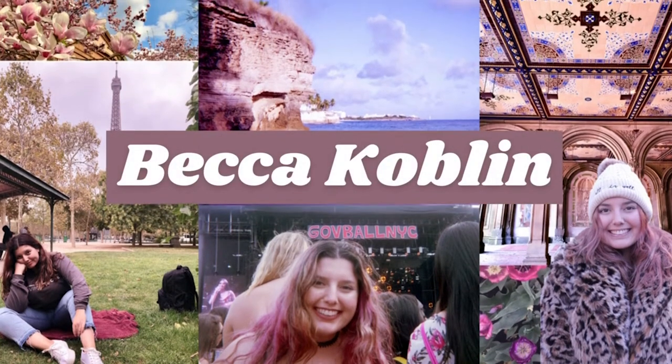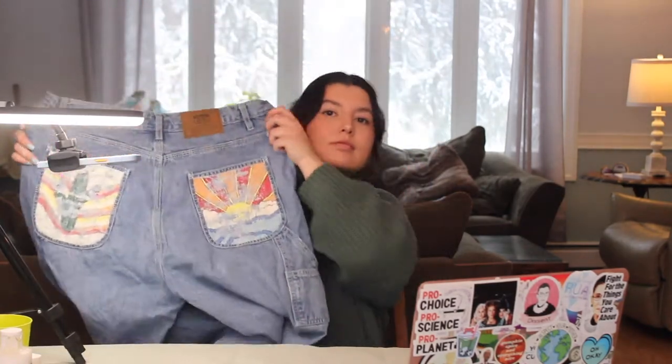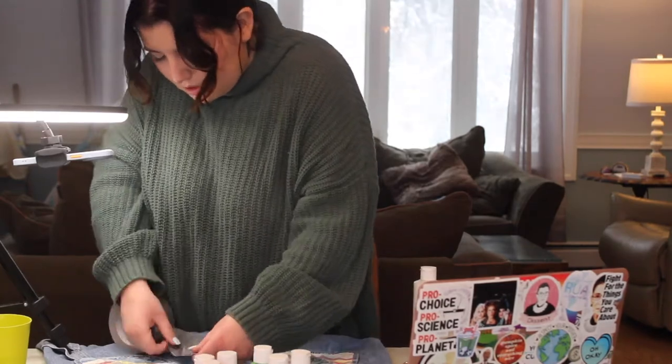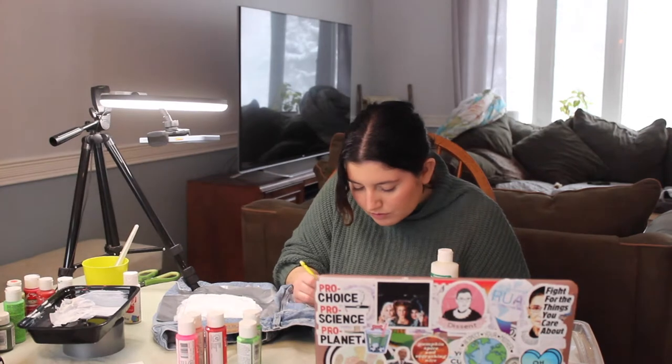Hello everybody and welcome back to my channel. My name is Rebecca — if you haven't been here before, welcome! For today's video I'm going to be showing you how I paint my jeans. This is a cool habit I picked up during quarantine; it's just a creative activity I like to do, and it lets me upcycle jeans that I maybe don't wear as often.